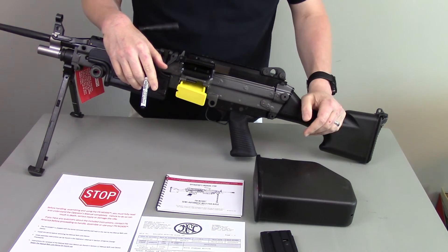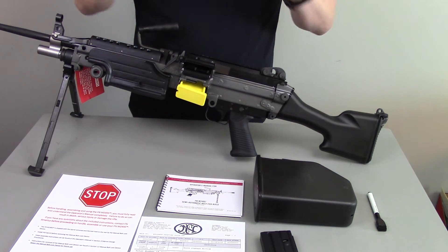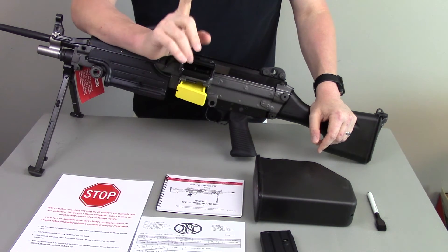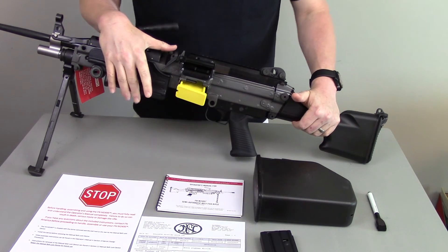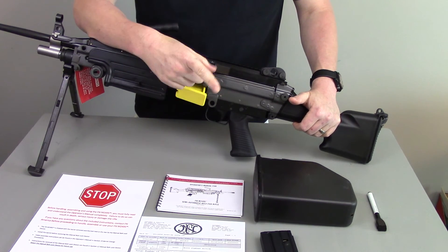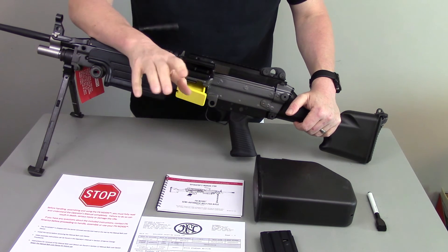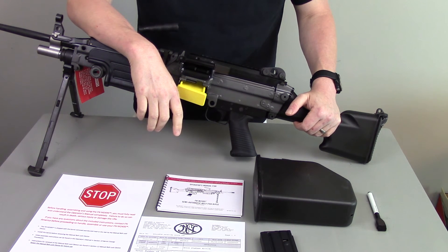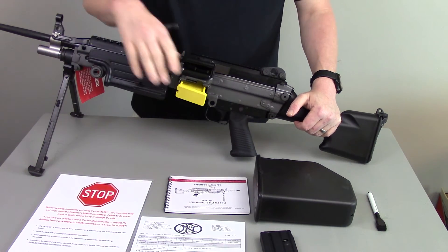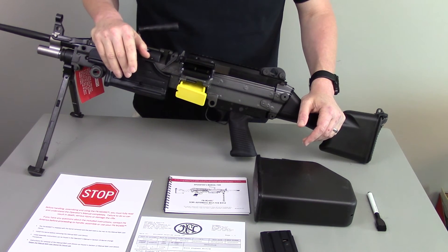Frankly, if you're going to do it, you've got to use the belt fed. One interesting thing for you California guys — I believe this gun in its current configuration is California legal because it is belt fed. You may need to put a bullet button on it to prevent using the AR mag, but it is California legal. It's just amazing what is and isn't legal there — I had a viewer telling me he can't get a Sig P229 Legion in California, which just boggles my mind.